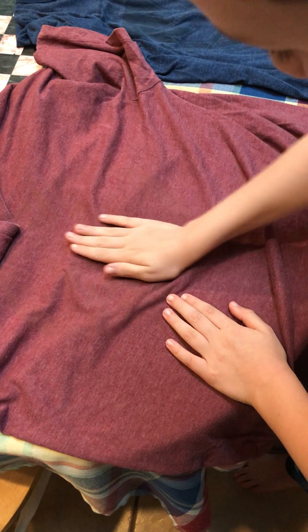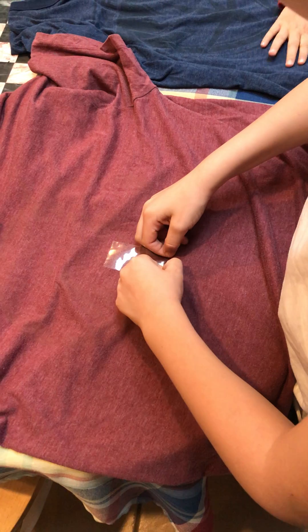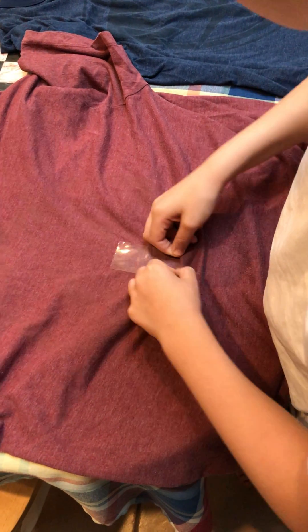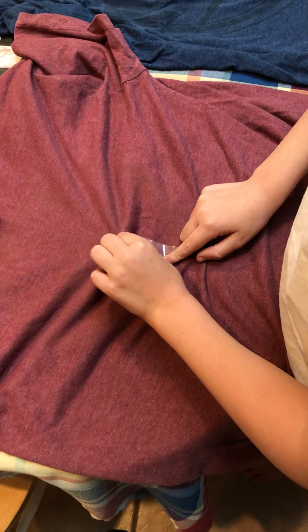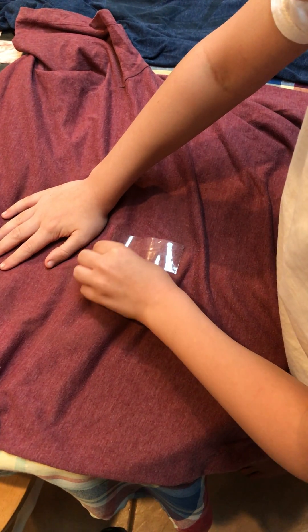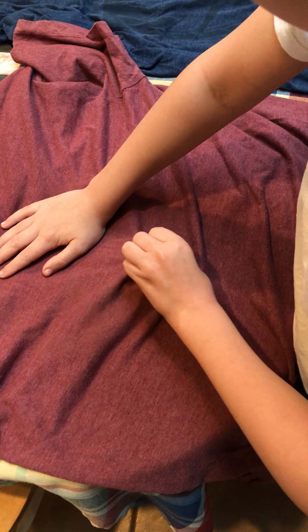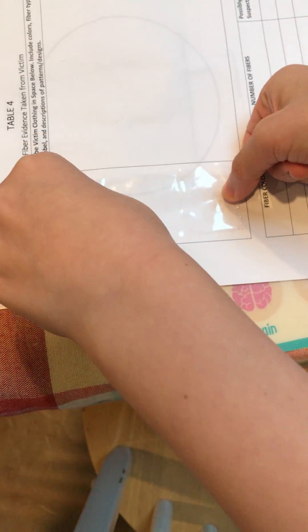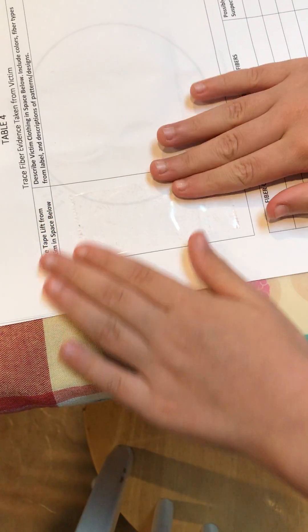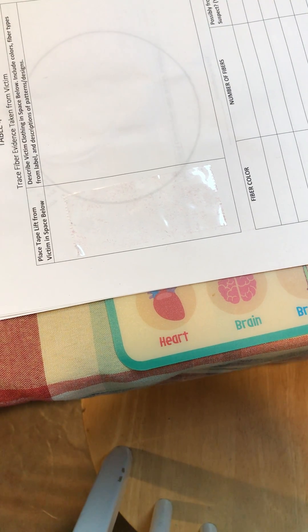Once you've done that, you want to lift the tape off. We're going for maximum fiber transfer here. Hold down on one edge of the shirt while you peel with your other hand. Pull from the middle. Very nice. Then we're going to apply the tape sticky side down to our tape lift card — in this case, one of the pages of our lab handout.